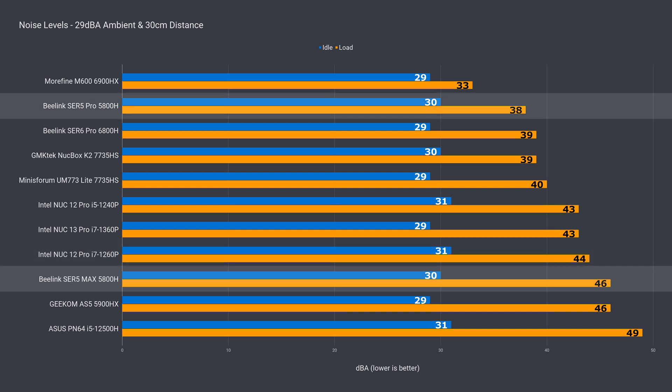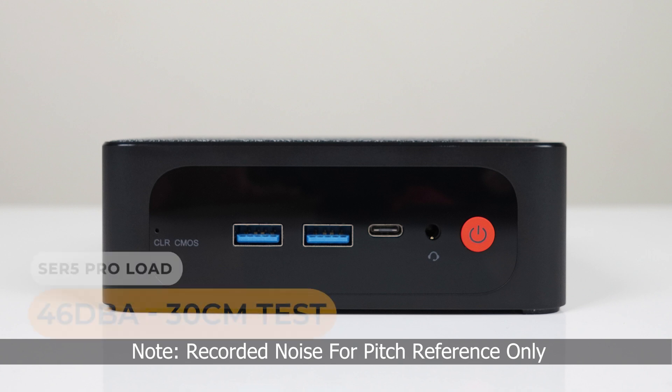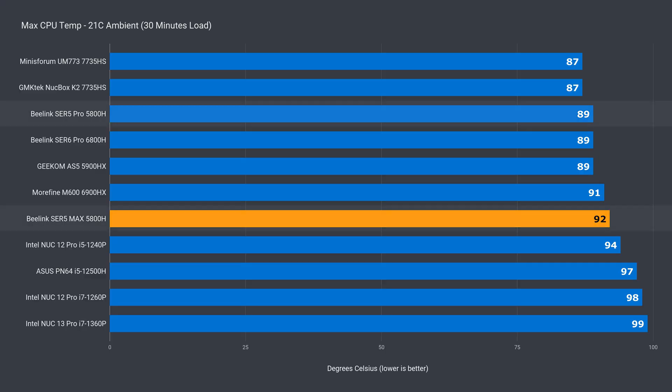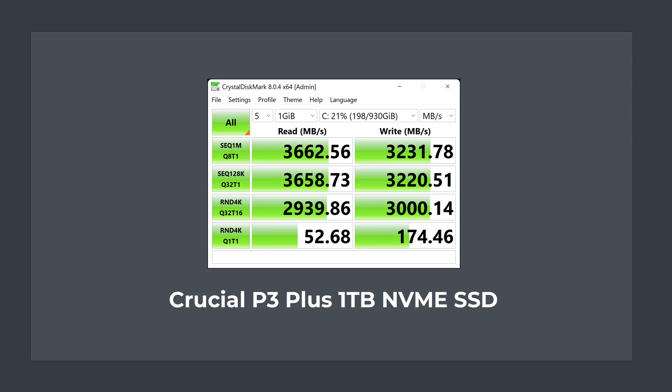The CPU temp maxed out a little higher than the Pro at 92°C. The cooling solution for the NVMe drive does its job, with the drive temp staying low during all tests. While Crucial's P3 Plus is a Gen 4 NVMe drive, the Ryzen 5000 series only supports Gen 3 — as expected, the P3 Plus performs well as a Gen 3 drive.